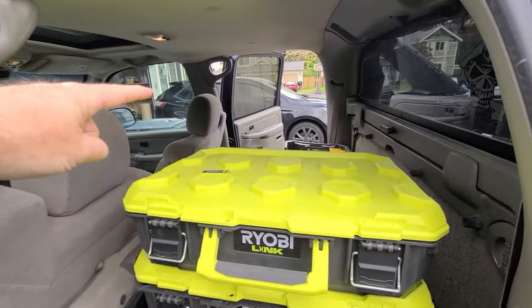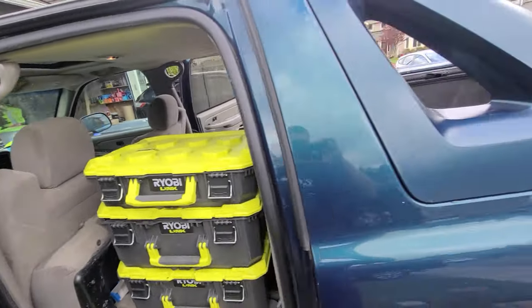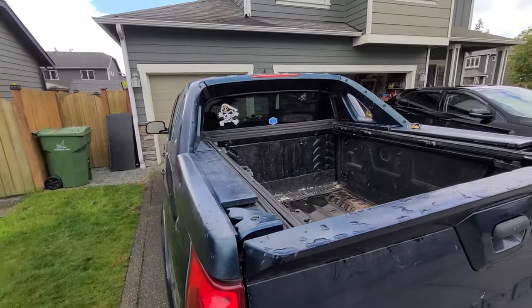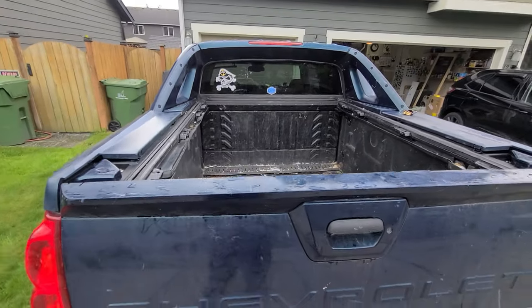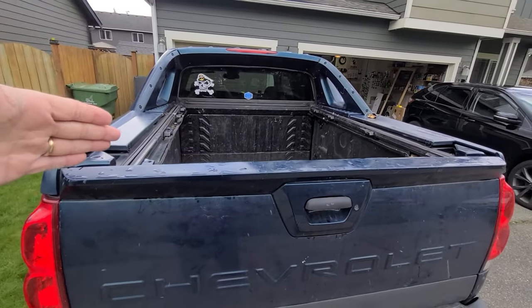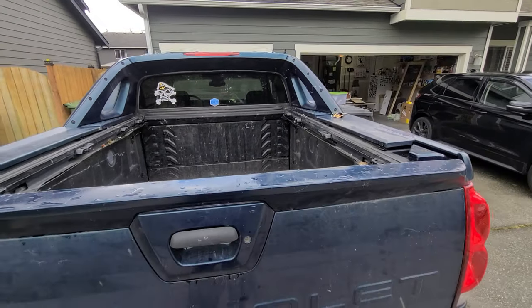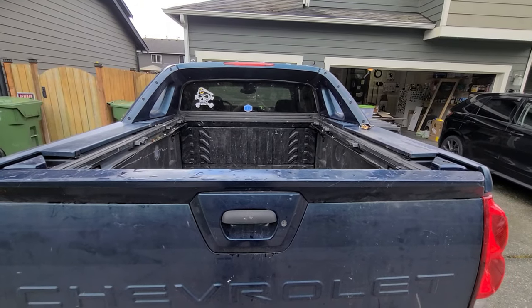I can actually put another thin box up here if I wanted to carry something else. Here's the back of my truck — as you can see I have a tonneau cover, and that's the only disadvantage I can see right now. The big box doesn't fit back here with the handle up; it's too tall and it hits the tonneau cover, so if I want to use the big box I have to take the tonneau cover off.